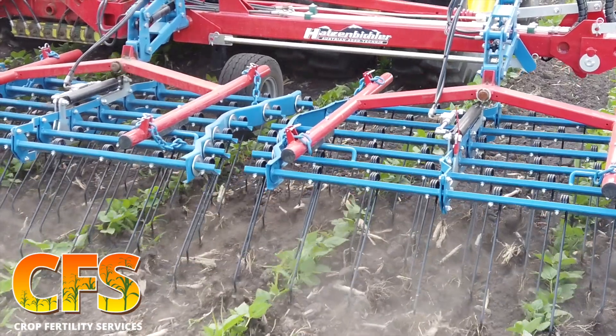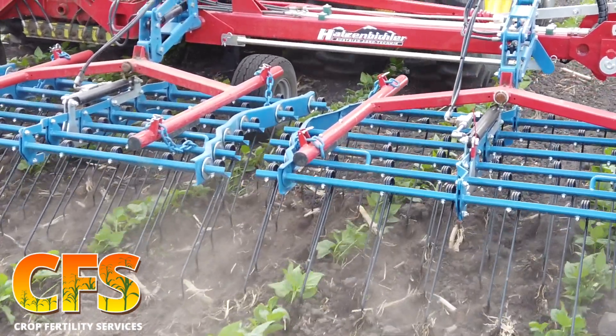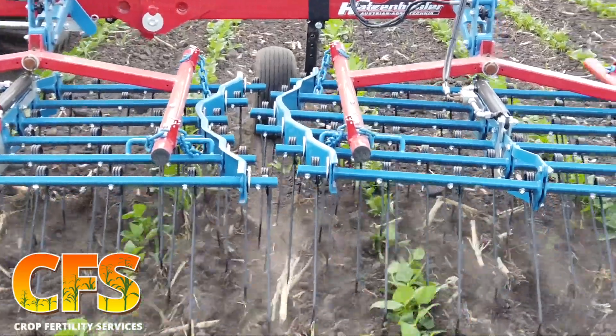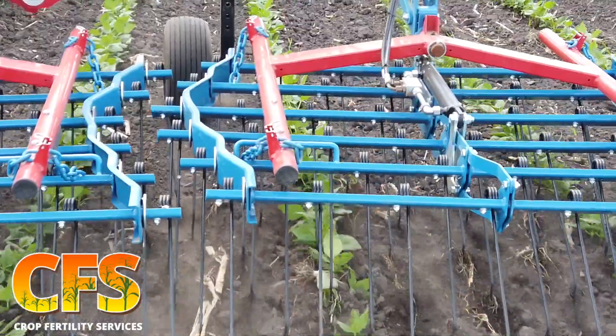The other thing is there are 48 tines per basket, which allows optimum trash flow — which you can also notice here — but it still virtually hits all of the soil. Hydraulic tine adjust is standard on all of their models.